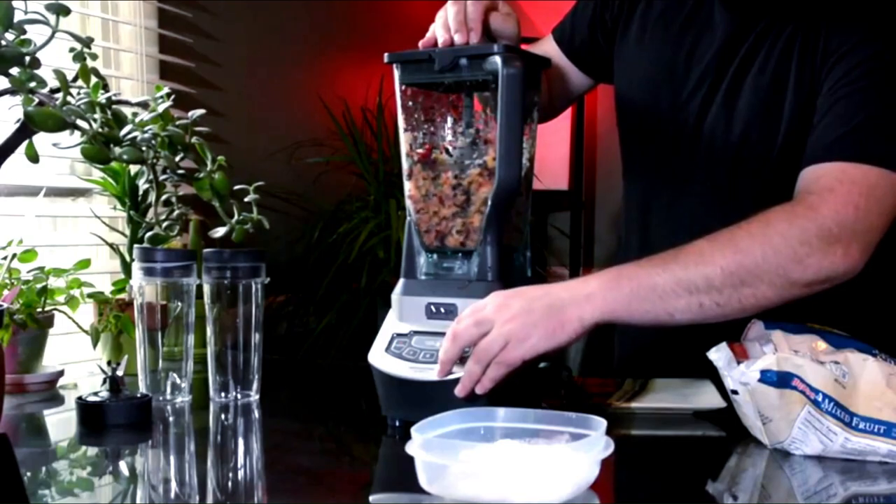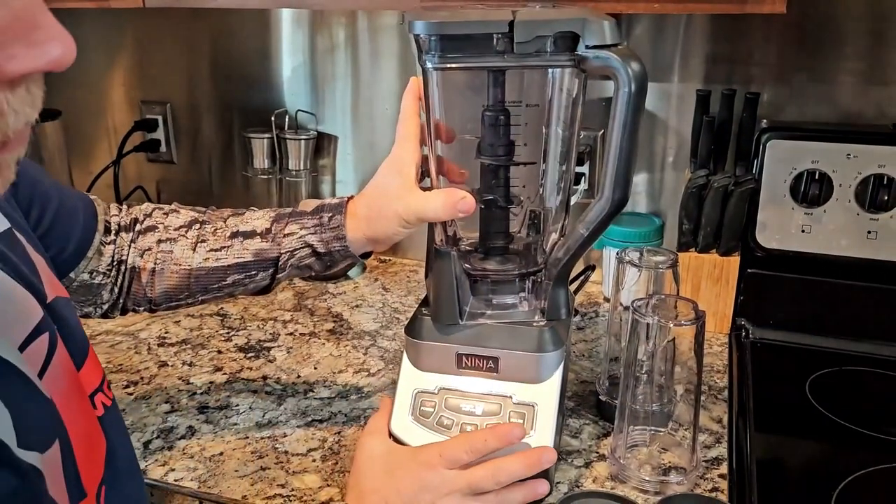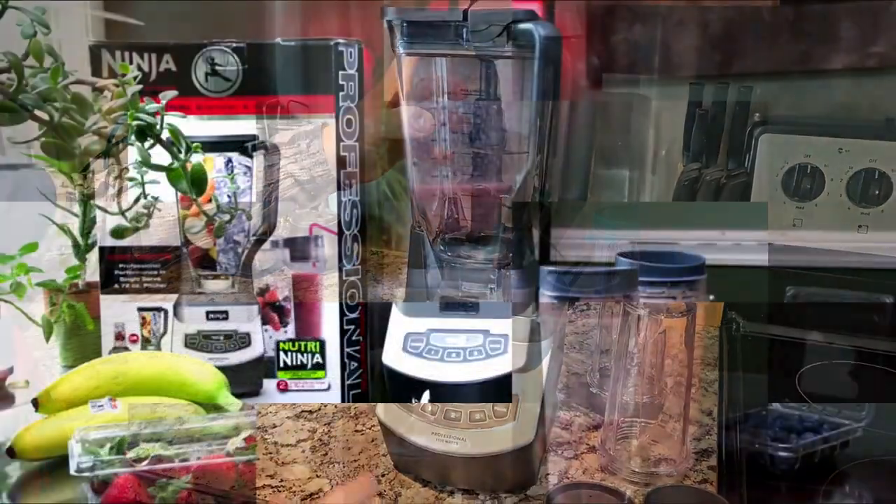Includes a 28-recipe Inspiration Guide to get you started with easy-to-prepare smoothies, frozen drinks, sauces, and more.